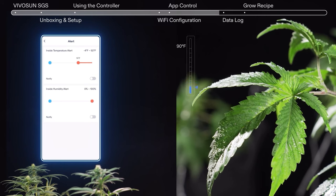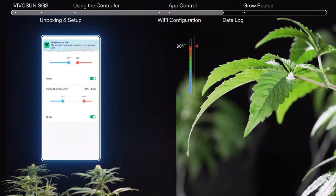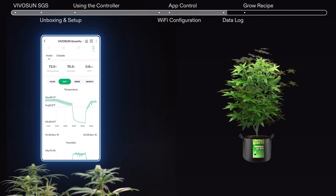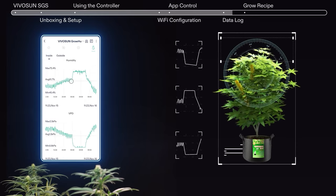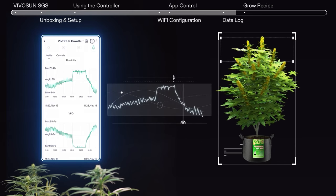It even includes automatic alerts sent to your phone. The VivoSun app makes tracking your climate easier than ever, and you can access and read logs quickly and conveniently — giving you better information and helping you grow healthier plants.